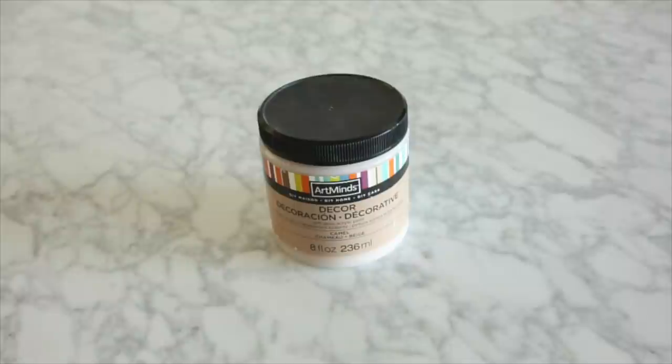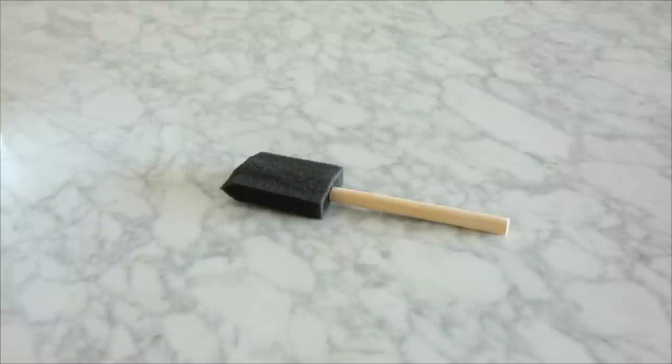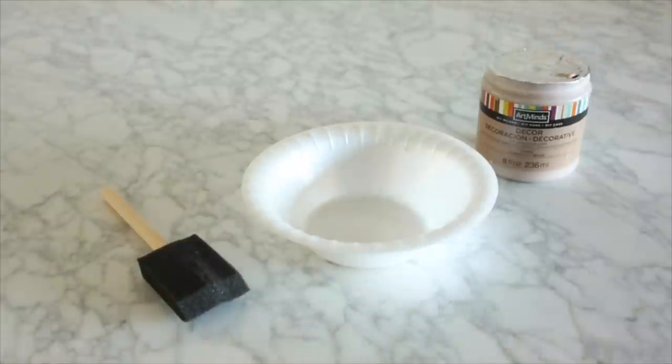The next thing you're going to need is some sort of base color. If you're using a white canvas, I recommend going with a neutral color — I just used a camel color. I personally prefer foam brushes, but a regular paint brush works too; it's just personal preference. You'll also need some gesso, which is the star of the show. I went with a super heavy gesso — it has almost a thick putty consistency. I'm also using some spatulas; I got the cheapest kind they made.